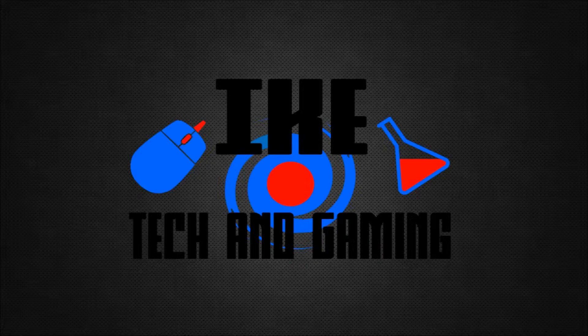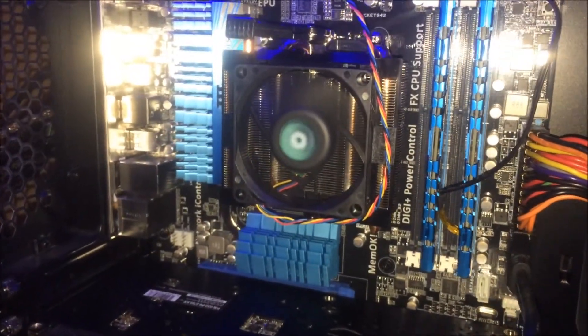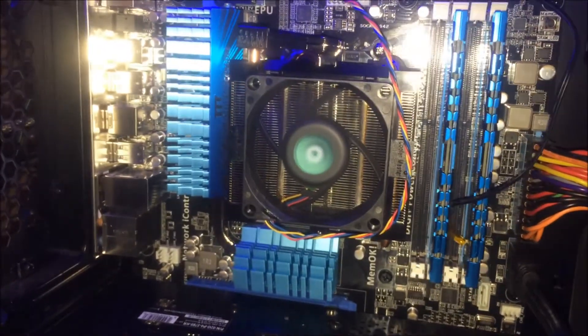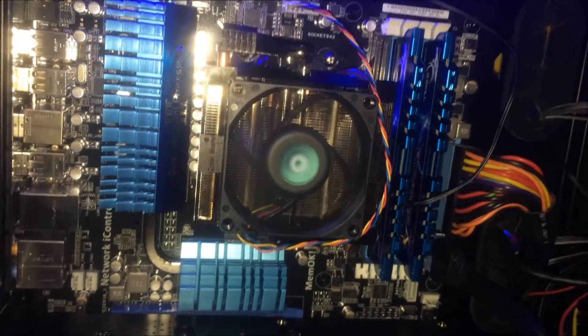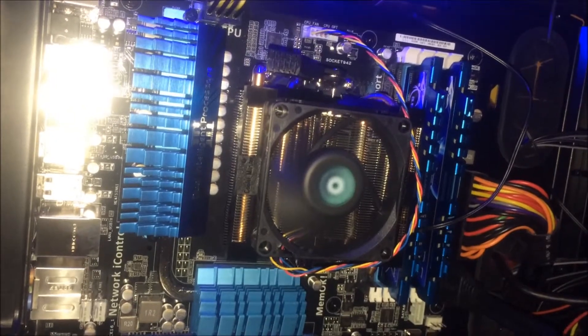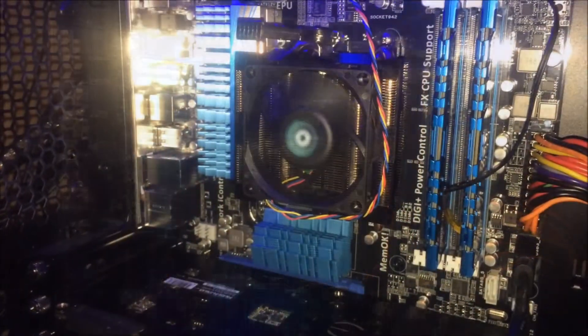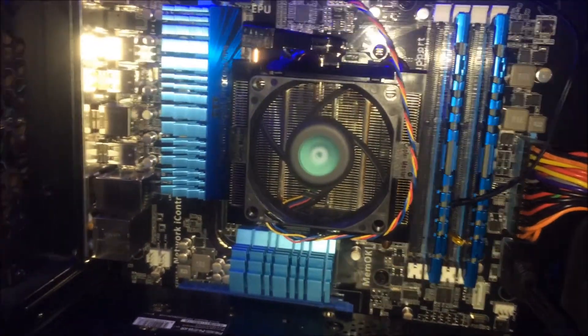That runs into a problem because I can't use my computer and that means I can't make videos. You're probably asking how I'm making this video — well, I sorted through all my computer stuff and found my old stock CPU cooler that came with my processor and recently installed it. It's ugly and loud, but at least I can run my computer enough to make this video. I can't game or do hardcore video editing — I have to do things at a very slow, low setting.